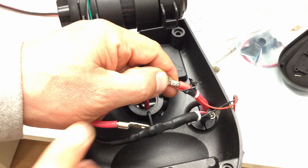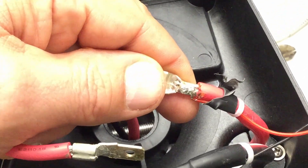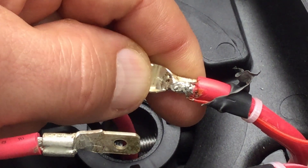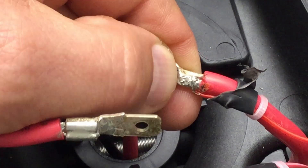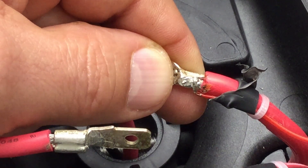They might have been able to — let me zoom in — crimp the wire on or in, but they just put a blob of solder here.